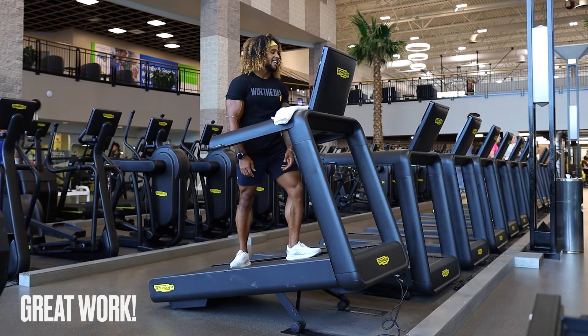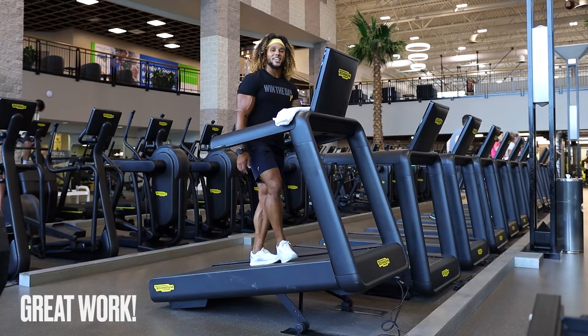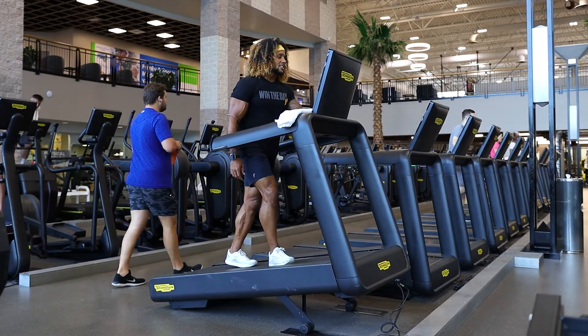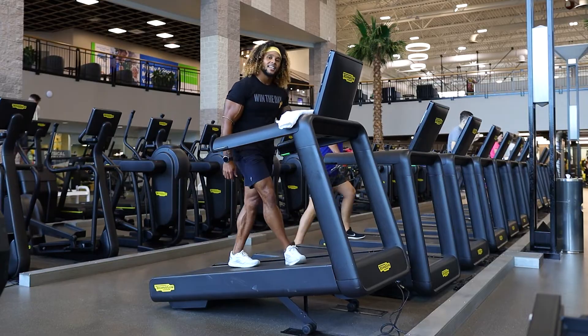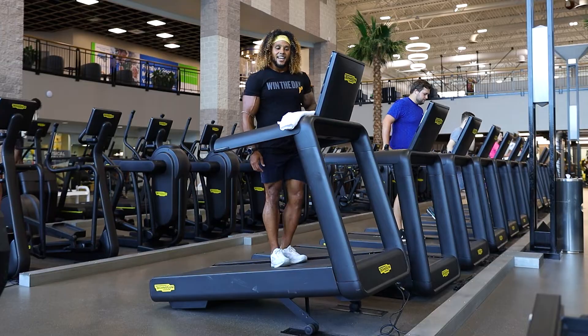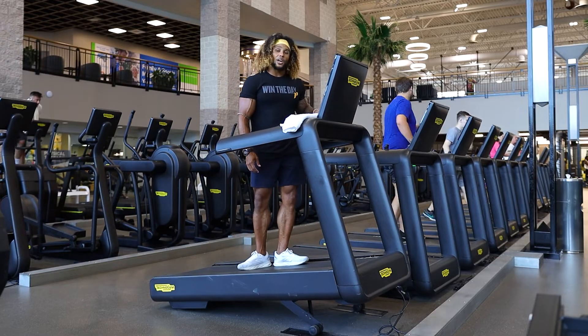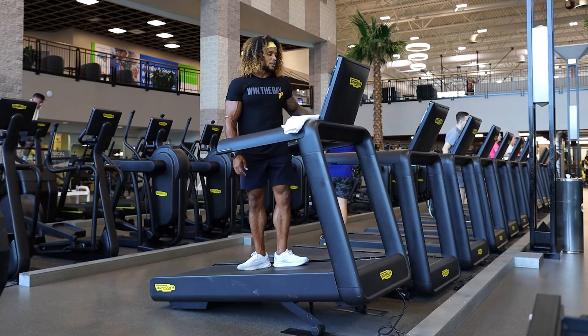Look at that — we got it moving, we're finished. 20 minutes, that's all it takes. If you enjoyed that circuit, make sure to subscribe to the channel, hit like on this one. Do you want more cardio circuits? It's nice to have a follow-along, and honestly you guys push me too when I'm doing these. Thank you for being here and spending this time.